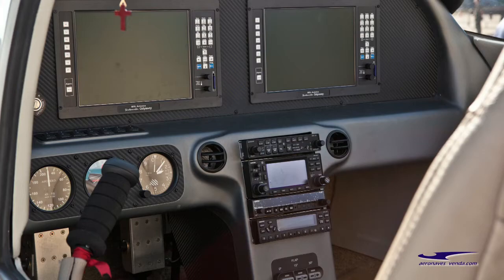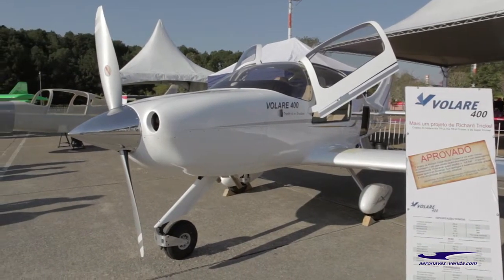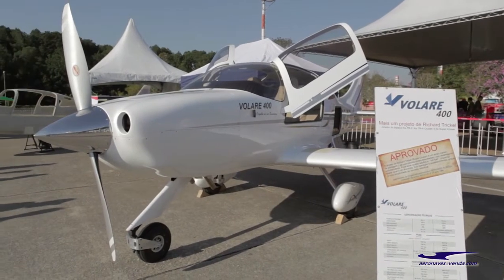Now, Rich passed away while this first plane was being completed, so the Brazil company, Vlada, has been struggling to sell the kits. And so for the first time, these kits are now being offered in the U.S.A.